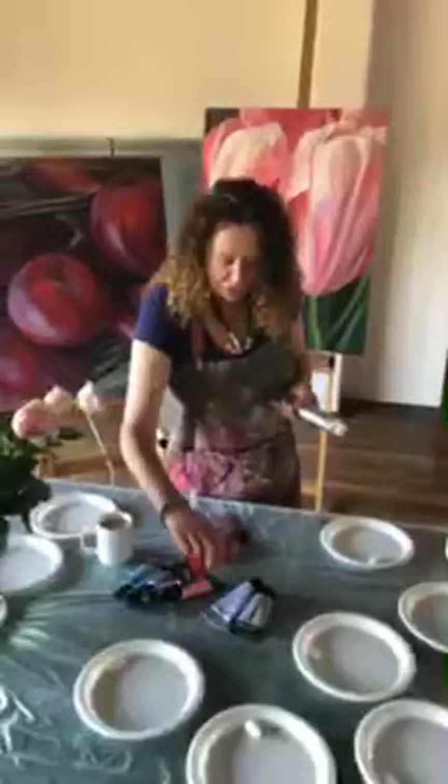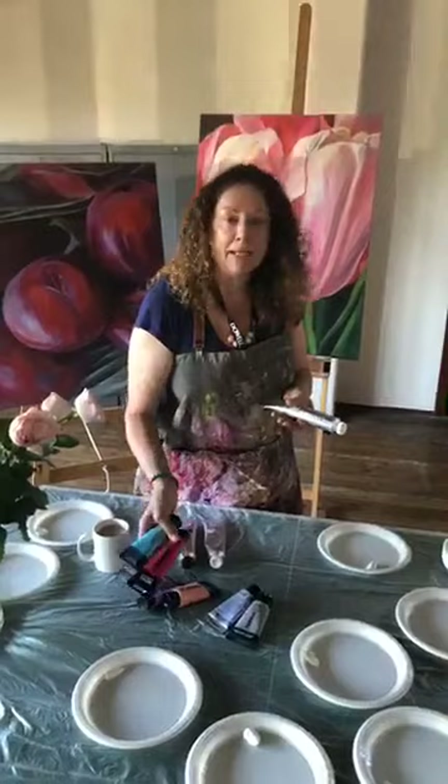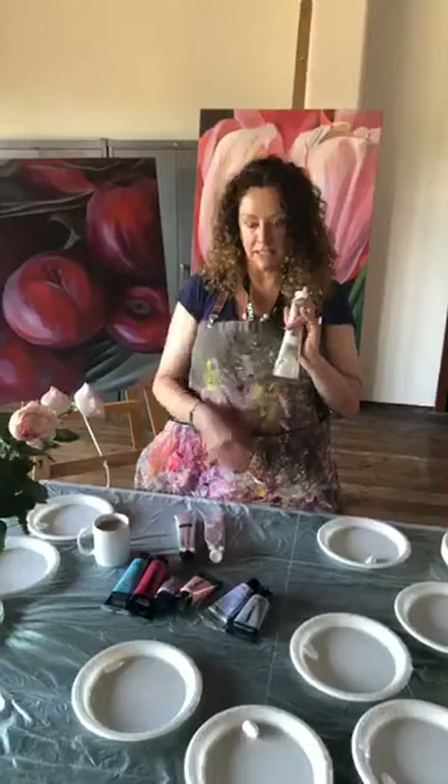When you buy acrylics you can buy various ranges. You can buy a student range such as Reeves, Liquitex have a basic range, there are many many kinds of acrylic paint on the market. Or you can buy the professional quality such as Windsor & Newton, Golden, or the Liquitex upper range.